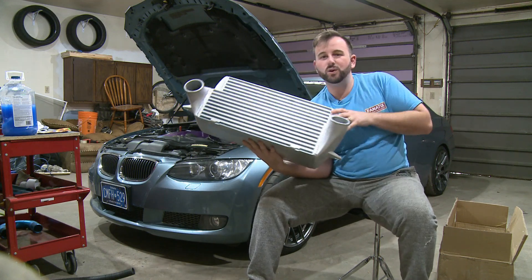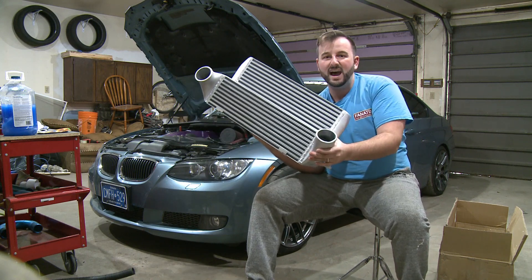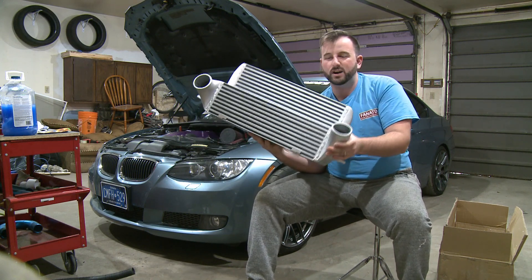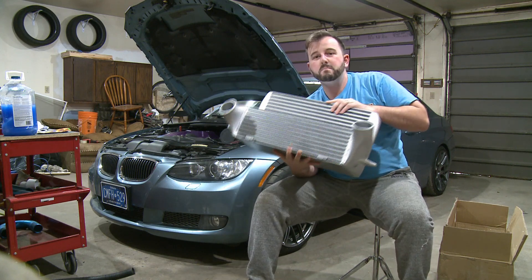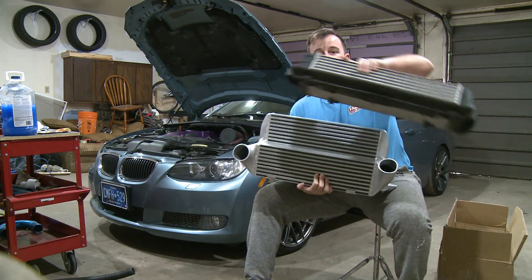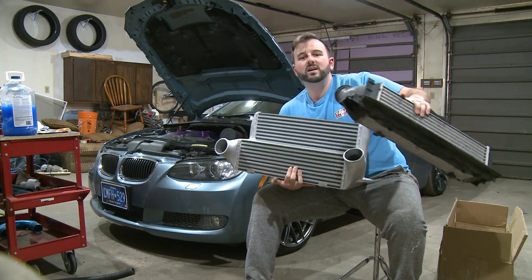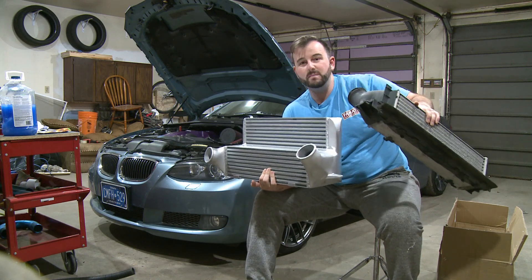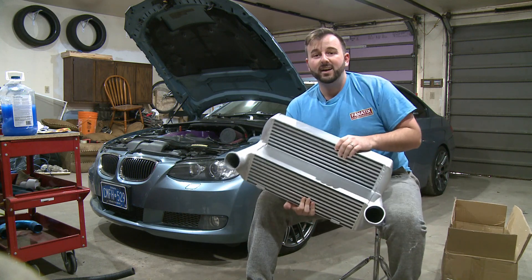Behold — the intercooler rated for 1,000 horsepower. The air will go in one side super hot from the turbochargers, all the way through this core, and come out the other side much cooler than it ever could on something this small. So what we're going to do is measure the volume of each intercooler and compare them to see just how much better this one is. Let's do it.